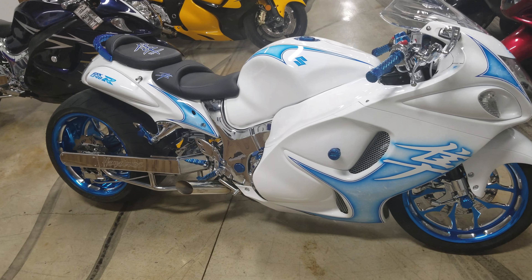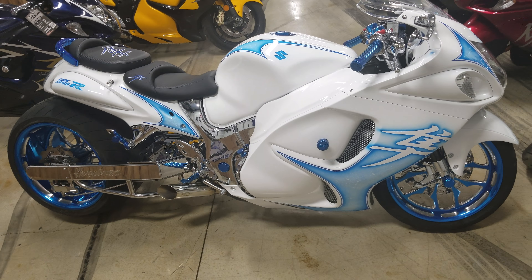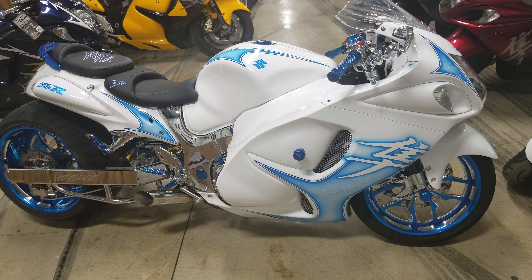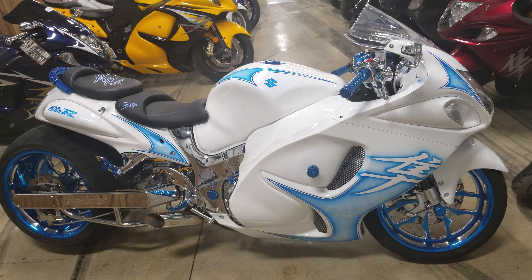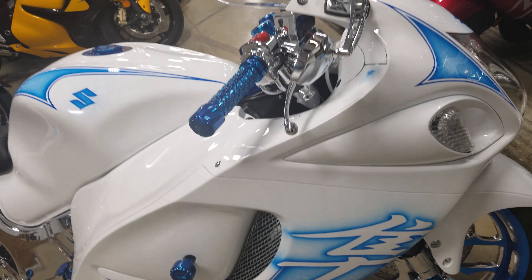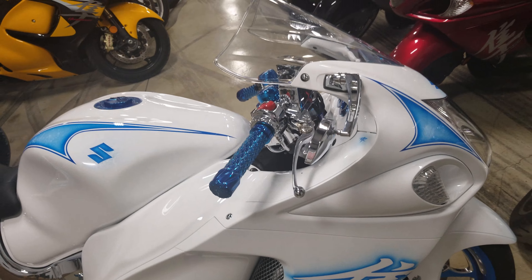All Things Chrome — check it out guys, here it is: the frozen bike. 2014 busa, all iced up. Look at that paint job, that paint job looks great guys.